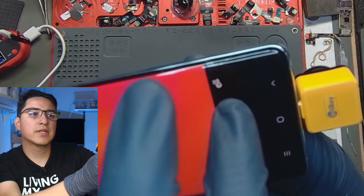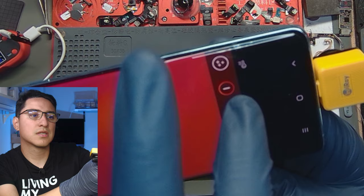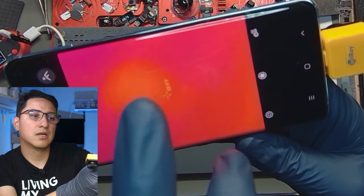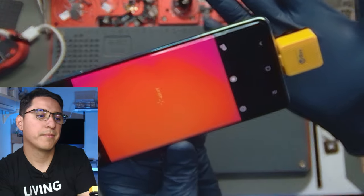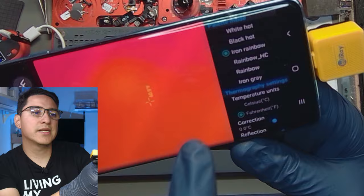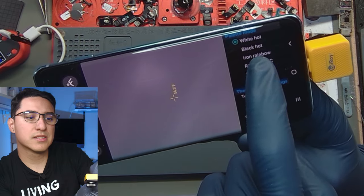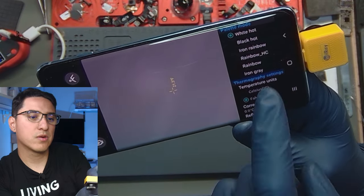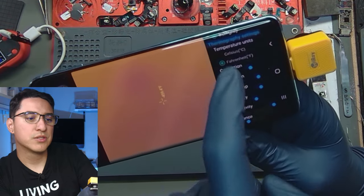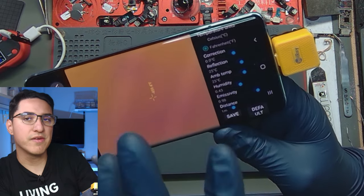If you click on the temperature, there's a few different settings you can adjust. I haven't messed with this enough to know what they all do. In the settings, you can change the color palette — if you prefer a white color theme, a black color theme, or iron rainbow. There are different color options. I've been messing with the temperature settings but I don't really know what any of this means — I adjust it, click save, and nothing really happens.